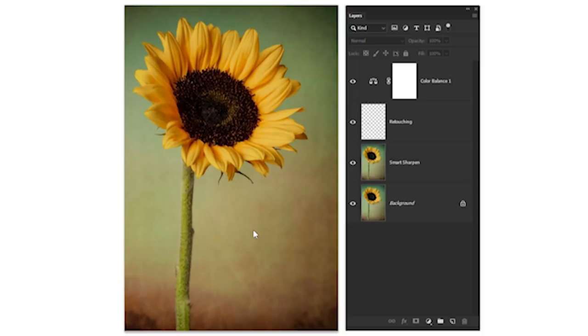I did some retouching because the A7 III sometimes collects dust on the sensor when switching lenses. I just cloned those dust spots out and did a few more tweaks to the color. Here's my Smart Sharpen layer — I copied the layer, sharpened it, cloned out the little specs, did a little color balancing, and got this as a result.